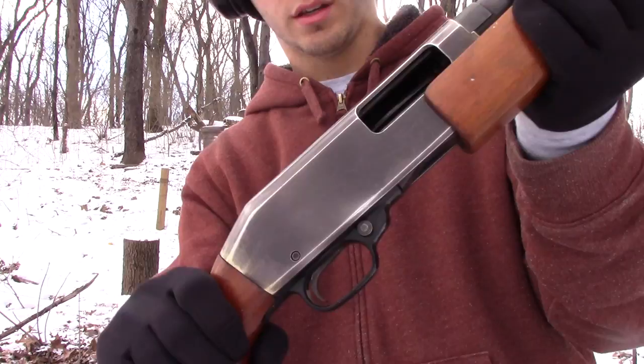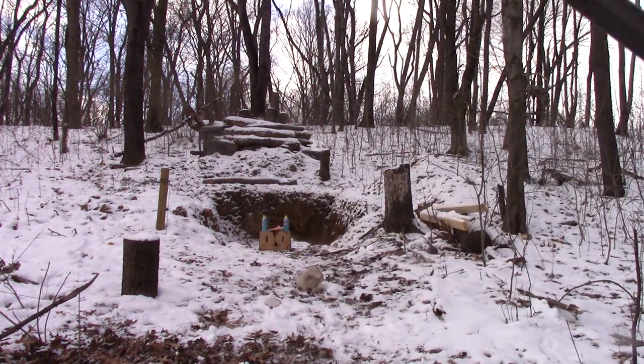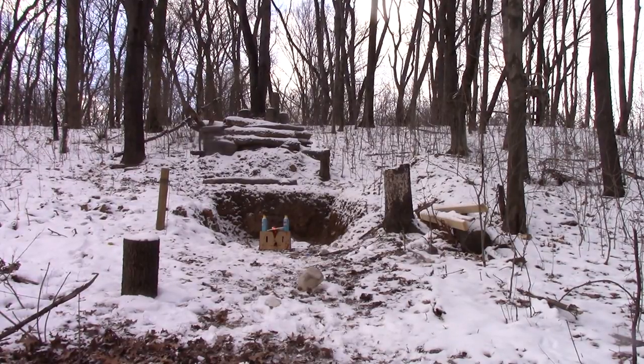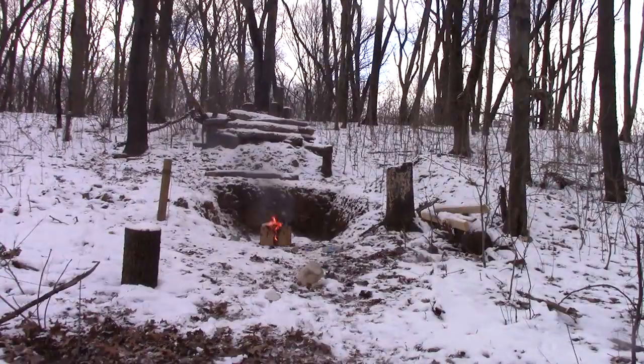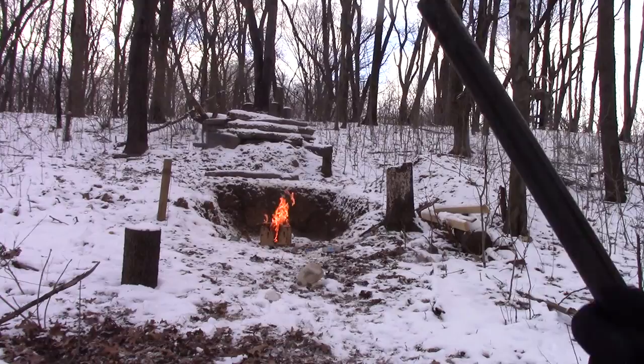We got some number five shot in there now. We got two cans of starting fluid downrange, some napalm burning in the middle. I'd say it worked.